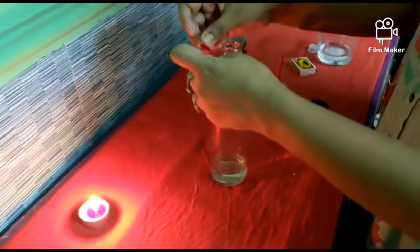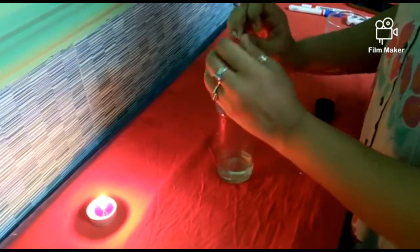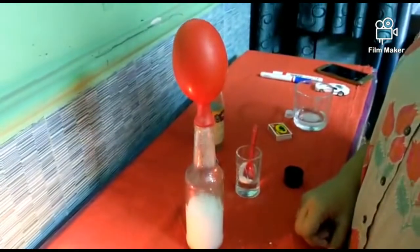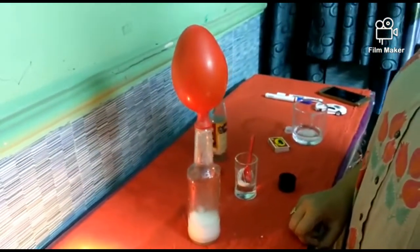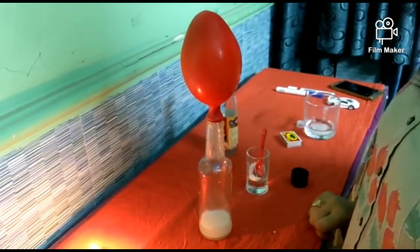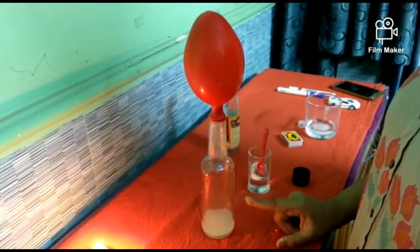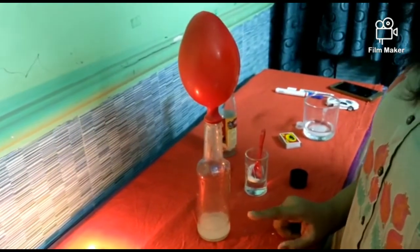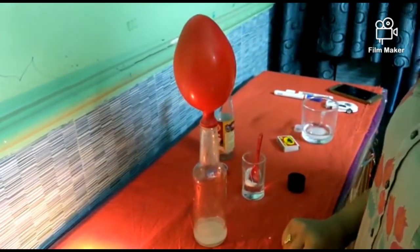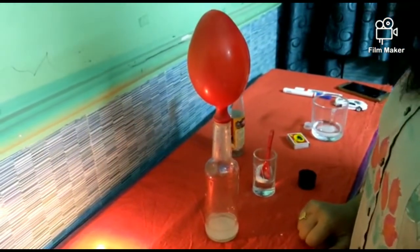Okay, carefully I'm going to attach the balloon to the bottle like this. Did you see what happened? This balloon is filled with CO2 gas! As we saw in our previous experiment, when we add vinegar and baking soda it releases carbon dioxide gas, and that carbon dioxide gas is now filling up this balloon. I hope you have enjoyed this experiment. God bless you all, thank you.